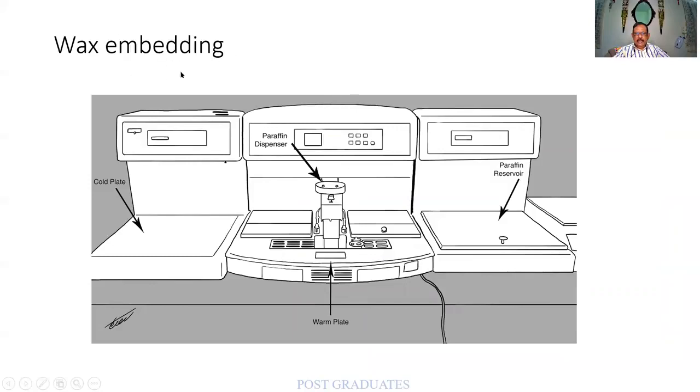There is also a wax embedding machine. Molten paraffin is placed and the tissue is inserted with a compression, and a wax block is produced. There is a paraffin reservoir with vacuum creating additional pressure. Ultimately you get a tissue block or wax block, which is then kept on a cold plate to solidify.